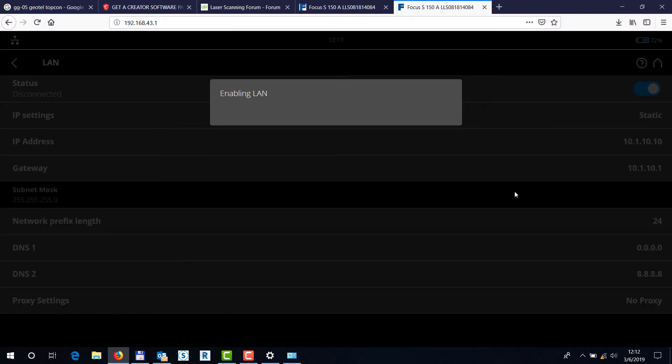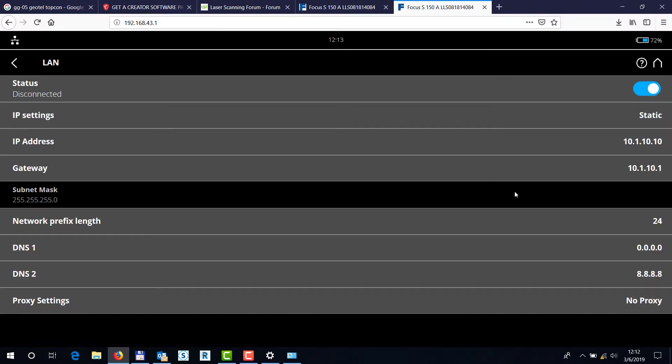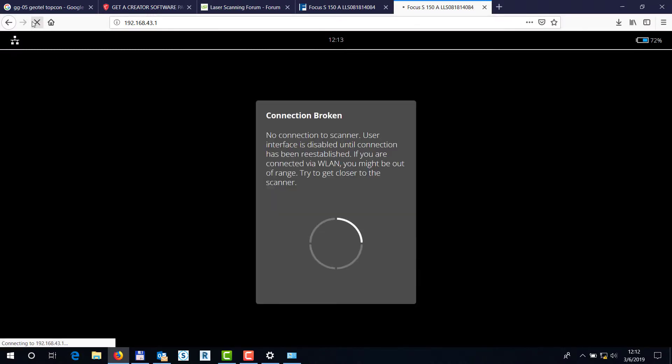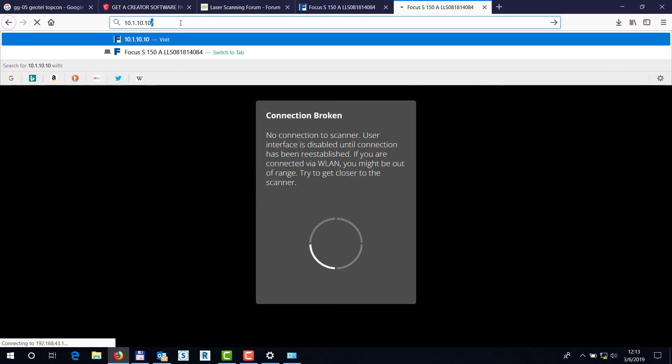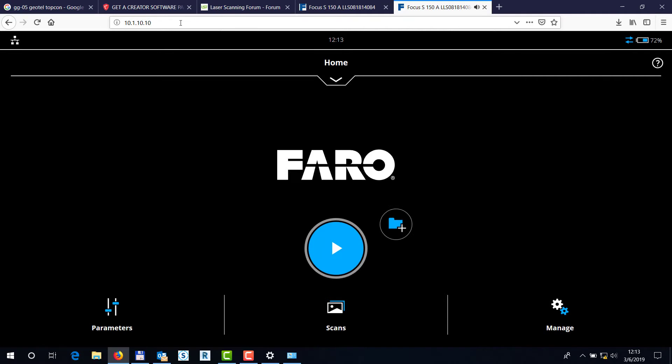Let's hit Yes — the scanner is switching over from Wi-Fi to the actual network. If I refresh this screen it shouldn't work now via Wi-Fi. So let's put in 10.1.10.10 and hit Enter. If your IP addressing and settings are correct, you should be able to see this — which is proof that the cable connected from your computer to the scanner has successfully connected with all the necessary network settings, and you can proceed with scanning or remotely administering the scanner via that cable.